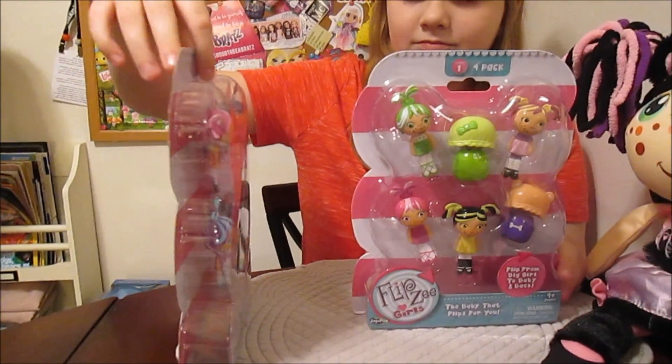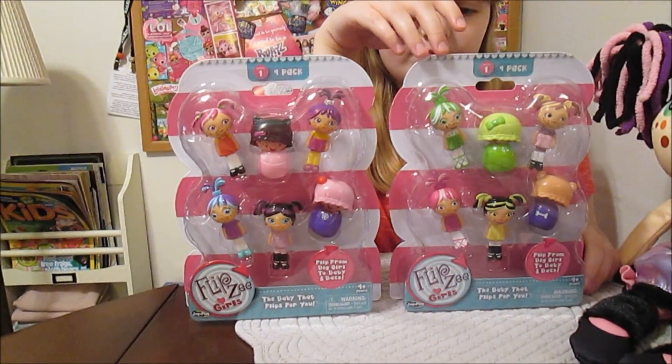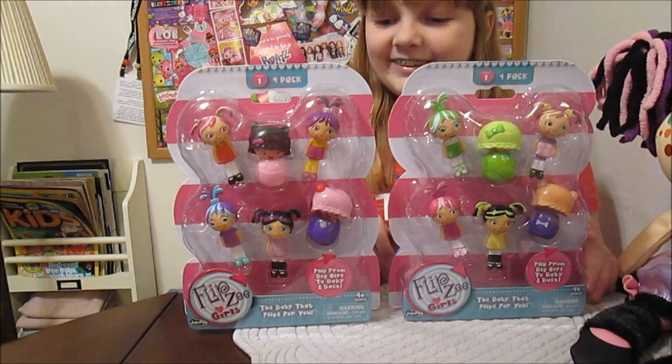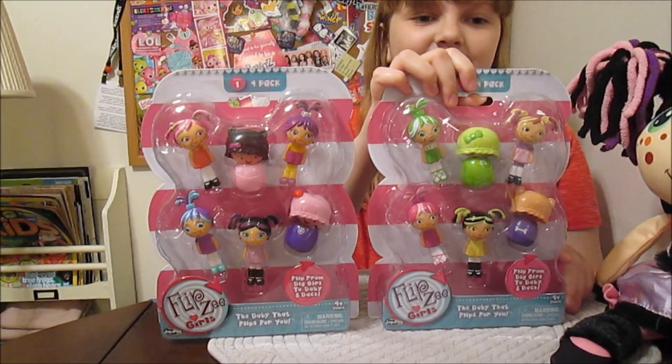There's not a baby piece for each girl — they can share the baby pieces. Mix and match! So you can have a lot of fun with these. Yeah, they look really fun.